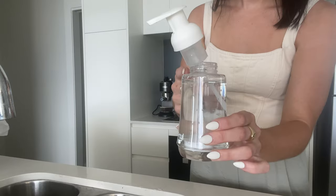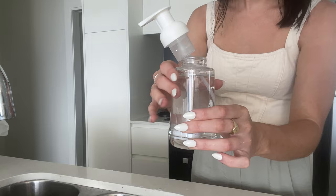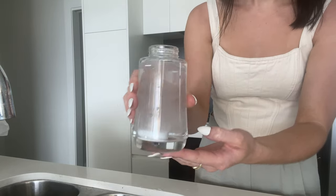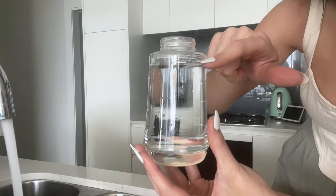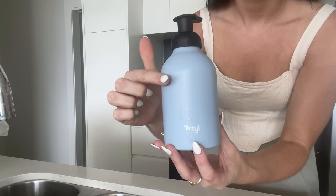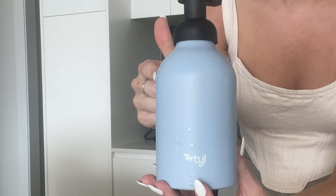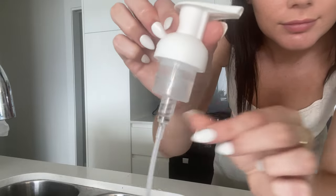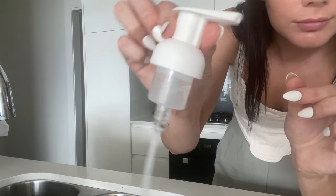Three, every time you refill, keep the pump off while the tablet is dissolving. This is because pressure can build inside the bottle if the pump is on and this can cause problems. Four, every time you refill, please fill your water to the line carefully and avoid excess. And for the body wash, this is just above where the bottle starts to curve.